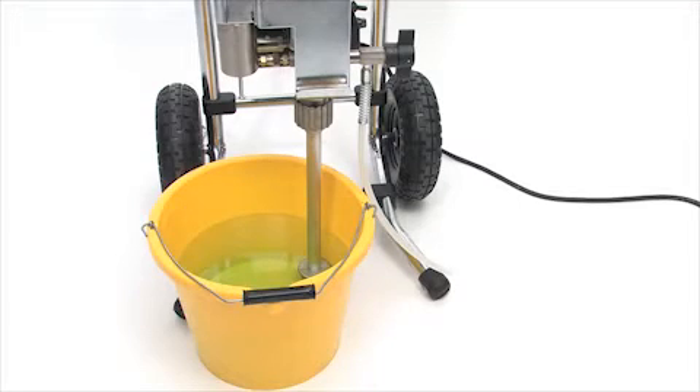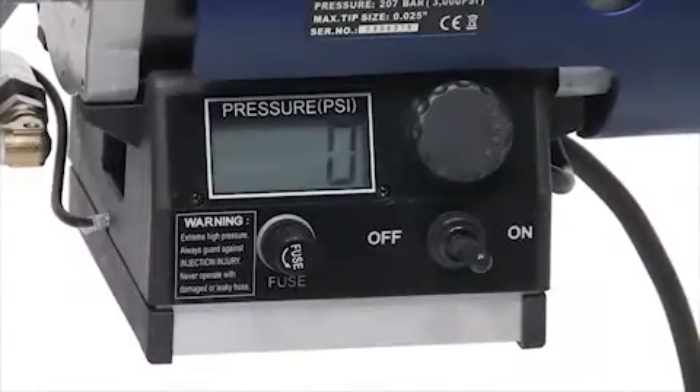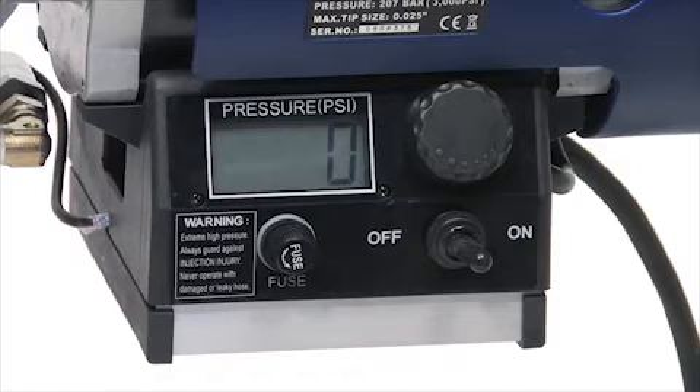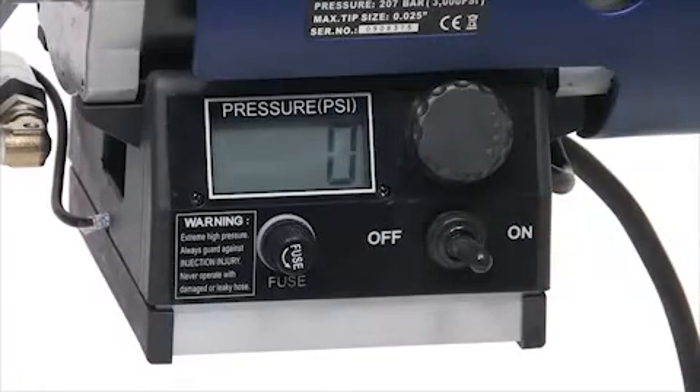Once the suction tube is fully submerged in water, turn the power switch to the on position and then turn the pressure control knob right until the pump starts to operate. Let the water flow through the prime tube for about 30 seconds or so, and then turn the pressure control knob back to the left and stop the pump operating.